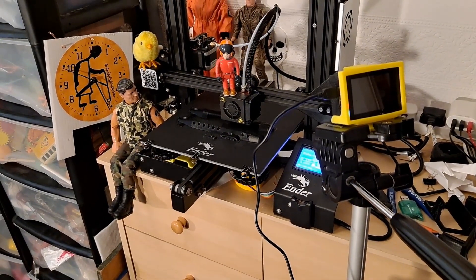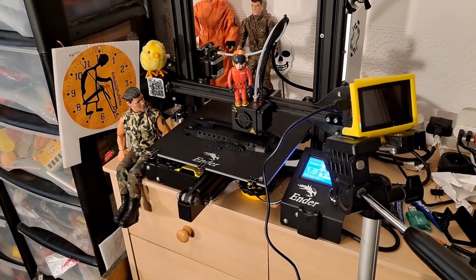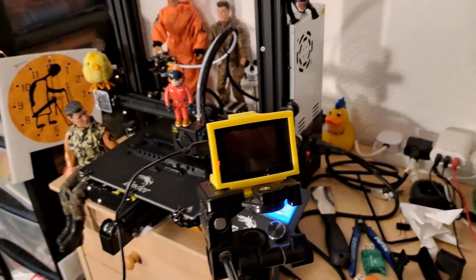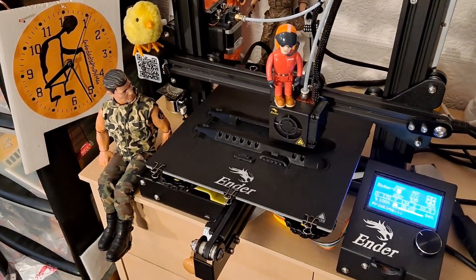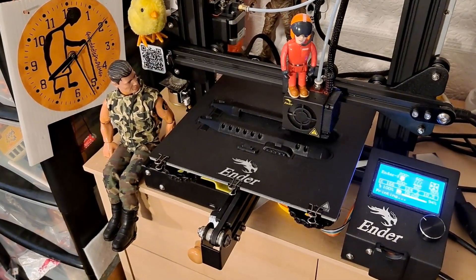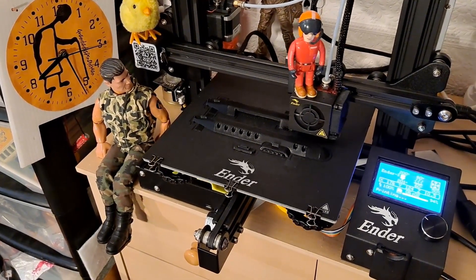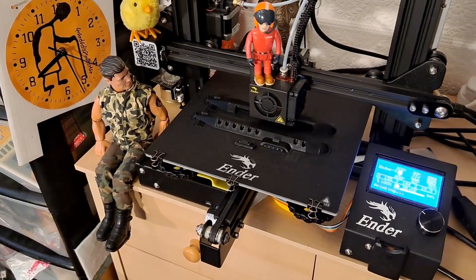Good morning guys. I set this one running last night when I came to bed, got a time-lapse camera running on it. It's a submarine - a baking powder submarine. It's rather large; in fact I've had to scale it down a bit because it was too big to fit in the printer.